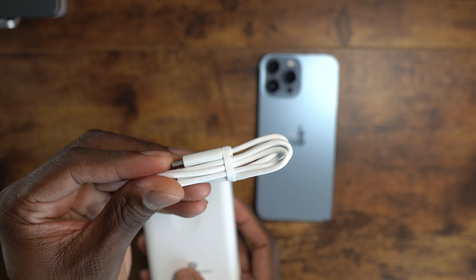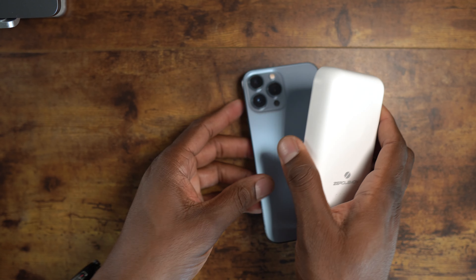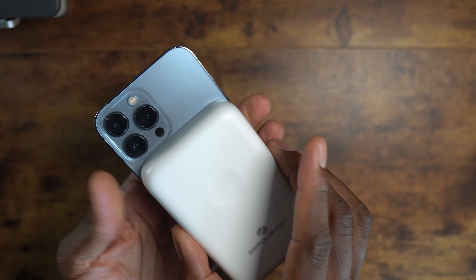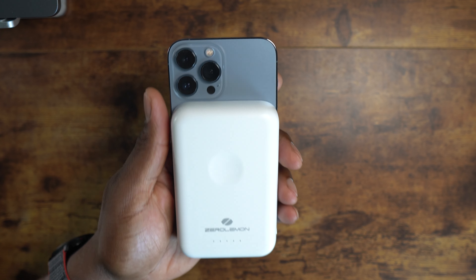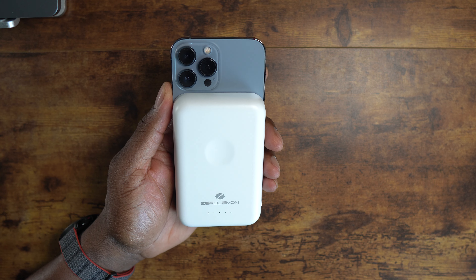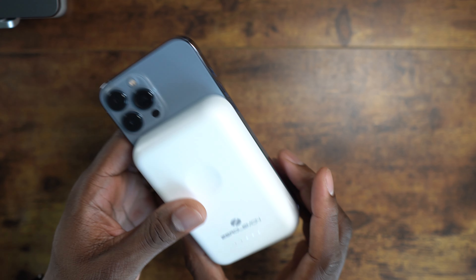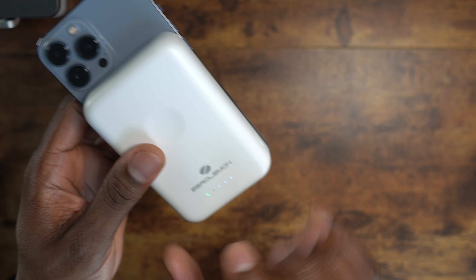Now what are some dislikes about this? It is freaking massive — it's huge. Zero Lemon products normally are pretty big in size and this is no exception. This is a big power bank and it has MagSafe so it connects to the back of your device. Just know that when you decide to pick this up — I've never had any experience with the Apple version, but this is a big device to go onto the back of your product.